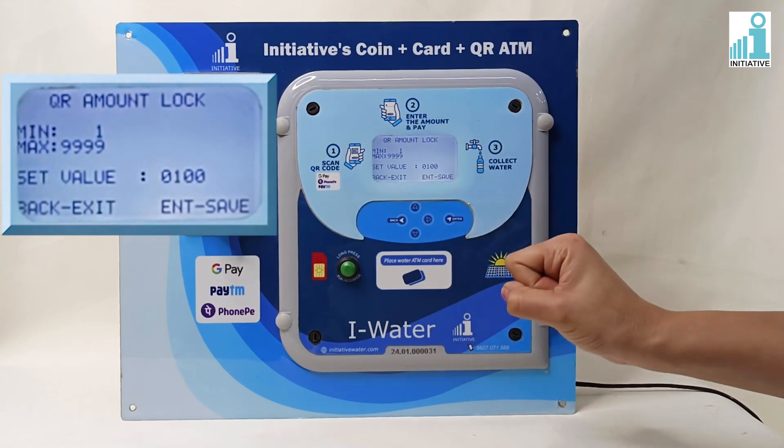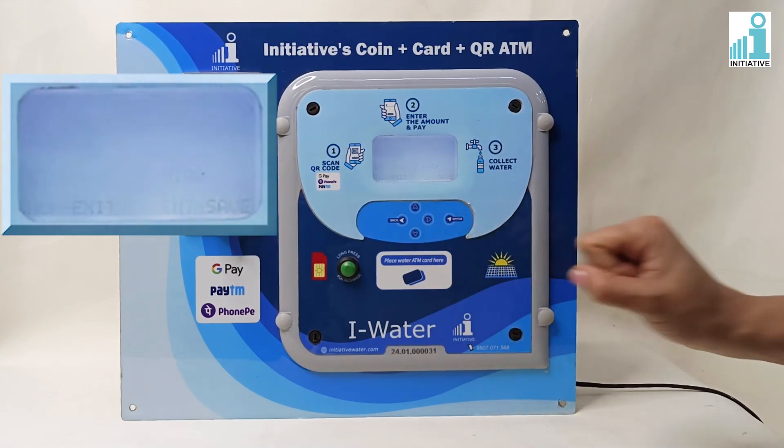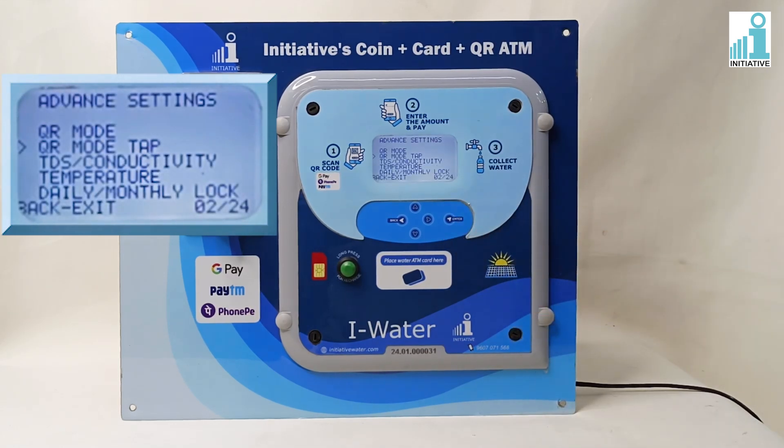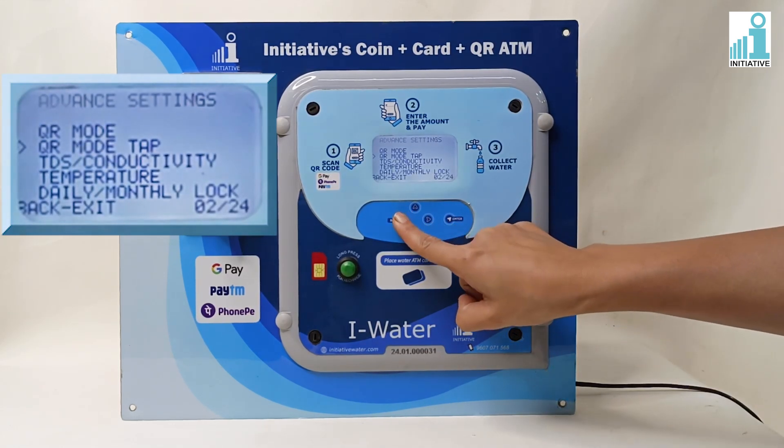Press Enter to save the set value. If you want to show the maximum amount of the QR code transaction on the external display, select the Yes option and press Enter. To select No, press the Back button to exit.